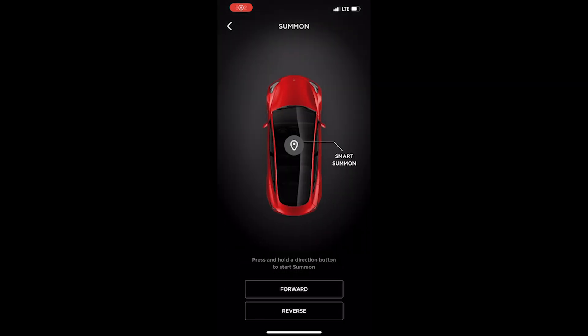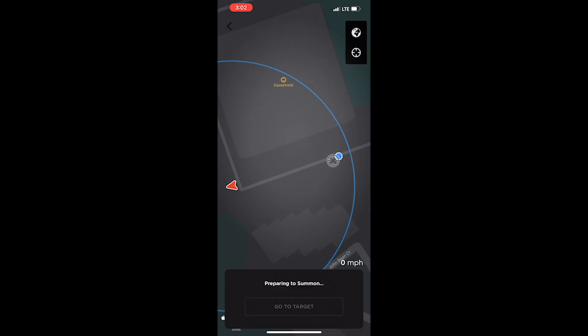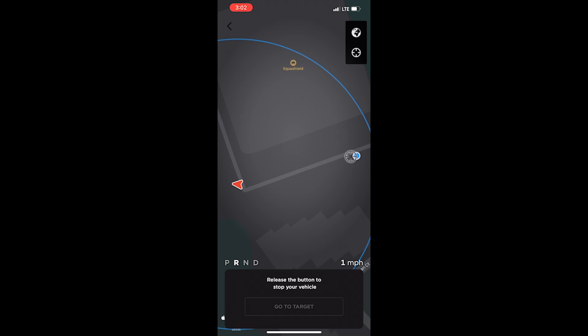Now let's look at the app. There's a very small radius on where you can actually use this feature, meaning you have to be really nearby your car — you can't summon it without being close enough to see it. If I press the 'Go to Target' button, you can see the arrow moving in the app as the car turns around very, very slowly.